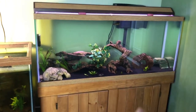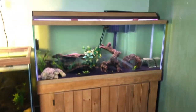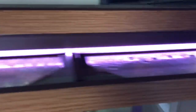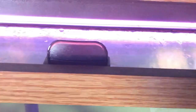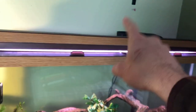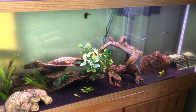Alright, so first and foremost, it's a standard 55 gallon tank on a stand, as you can see next to the 75 gallon. Got some lids here, which is really nice because some of the fish I have in here are known to be escape artists. I have a nice light here which obviously turns on and off, and a 55 gallon filter. I actually managed to get this stand, the tank, the light, the filter, and a heater that I'm not using at the moment, all for a really good price.